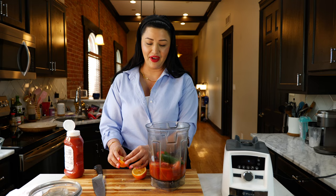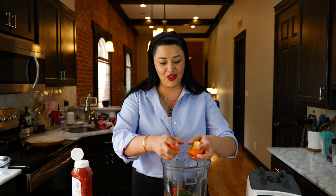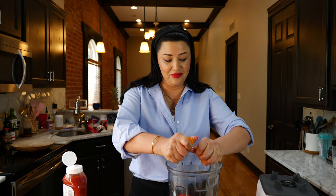Anytime I find Meyer lemons I enjoy them — I get like two bags because they're a specialty. They're your favorite kind of lemons, right? Second favorite. My first favorite is el limón real, which is a Mexican style lemon and it has kind of like acne scars on the outside, but I love that look.